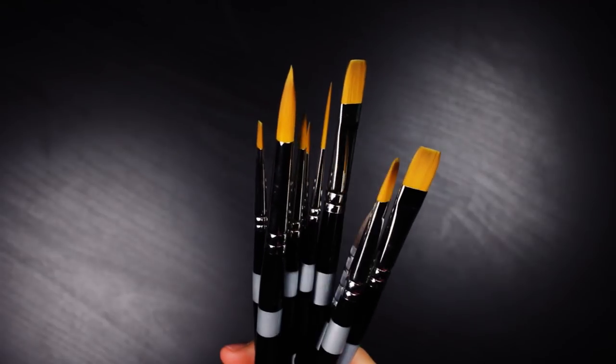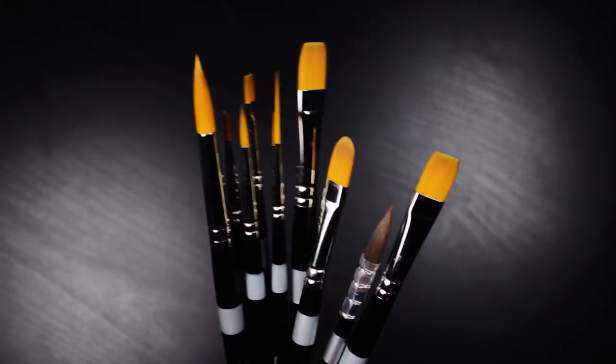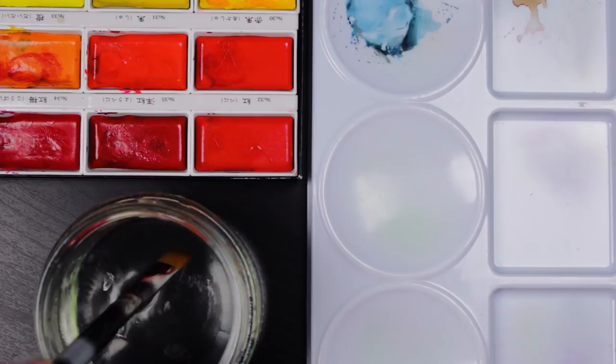Hey guys! So in today's video, I'm going to be talking about and testing out the Treco Professional Art Supplies brushes, a couple of them that I received. I picked out a couple that I usually use in my watercolor paintings, as well as two or three that I don't normally use and I wanted to try out.